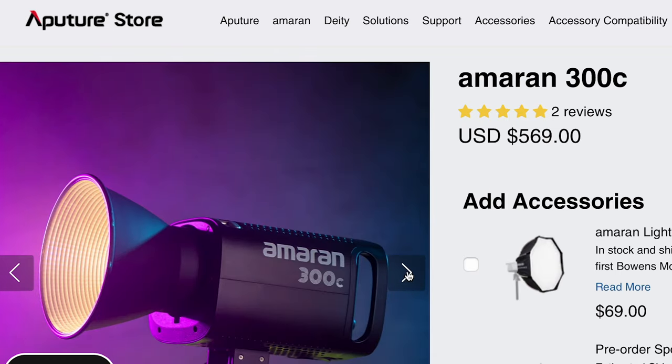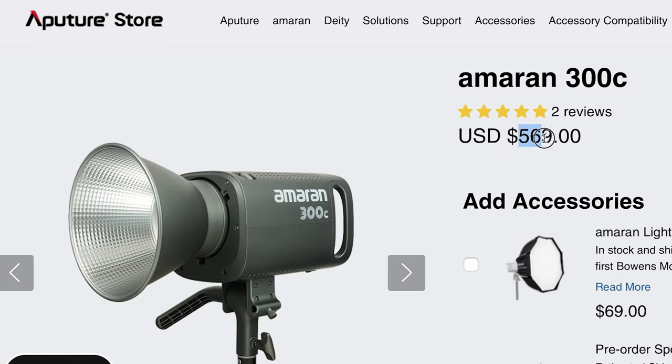It's a very sick little spotlight package, and if you're in a smaller space, this baby is bright. And if you need something even more powerful, they also released the 300C, which is like the 150C's bigger, badder brother.